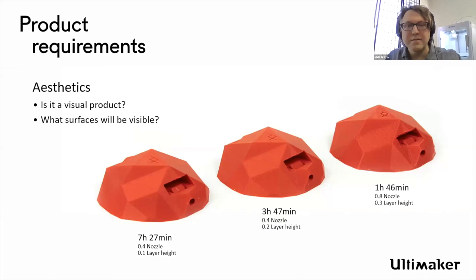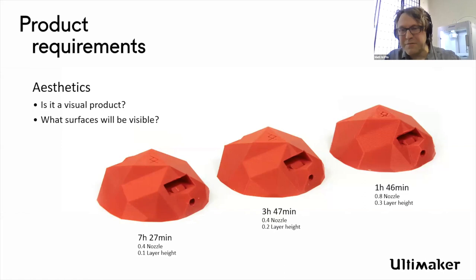Here is the same model done with different layer heights. That really fast option — the one hour 46 minute version — is also using a 0.8 core. I always like to start with this because deciding what your project criteria are is where you start as a designer. There's a huge range of time from less than two hours to over seven hours for the same part. If you really just need a sense of that volume to roughly compare placement, why spend over seven hours producing it?